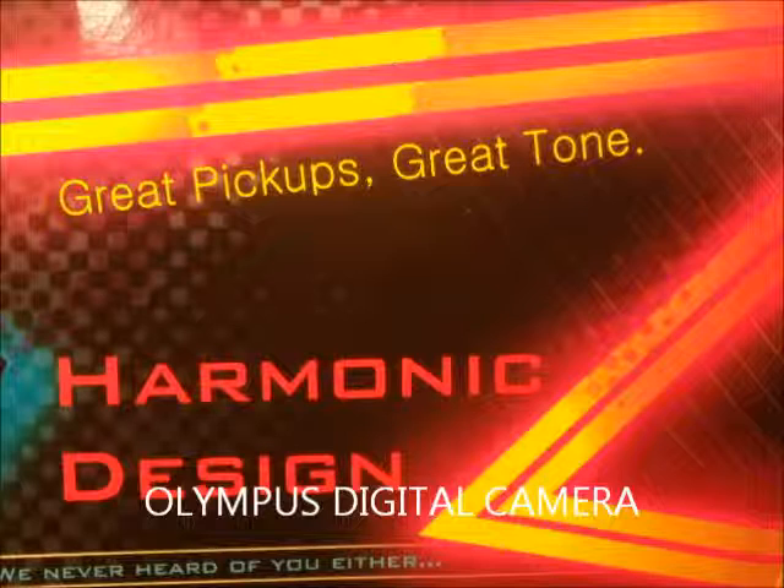This is all through my little one watt Blackstar — one watt Blackstar, no effects aside from what's on the little amp, overdriven.